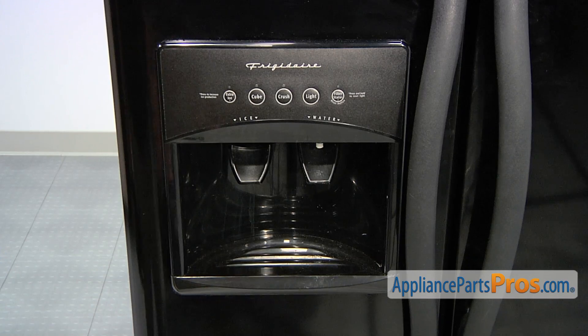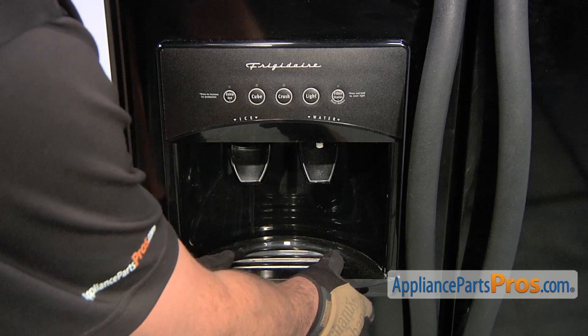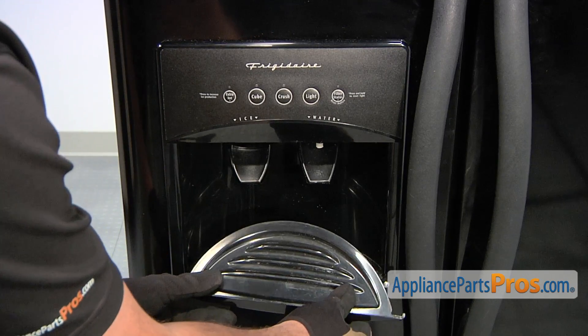Start by removing the bottom tray assembly. To do so, grab on and pull it straight out which will release it, and now you can remove it.